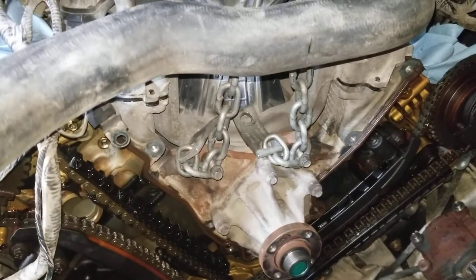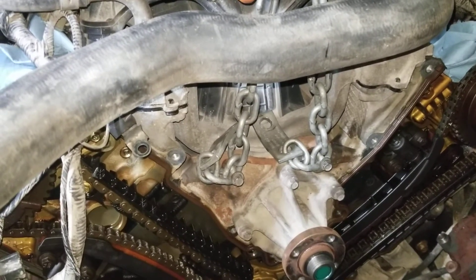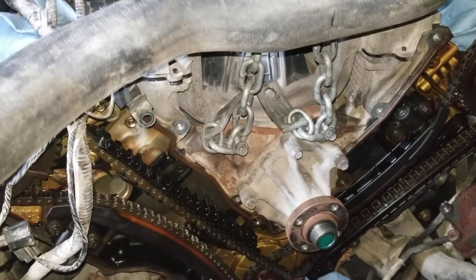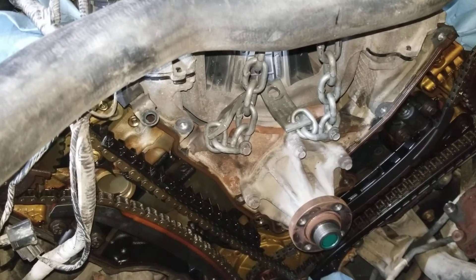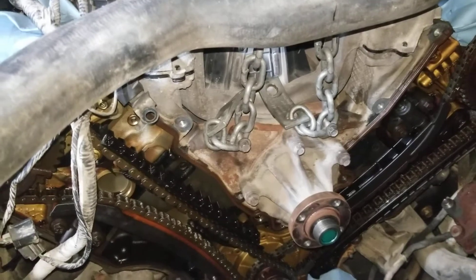There was a loud noise coming from the timing chain area on startup, and also a loud, nasty ticking noise coming from the exhaust manifolds where they were leaking as well. So there are two issues.